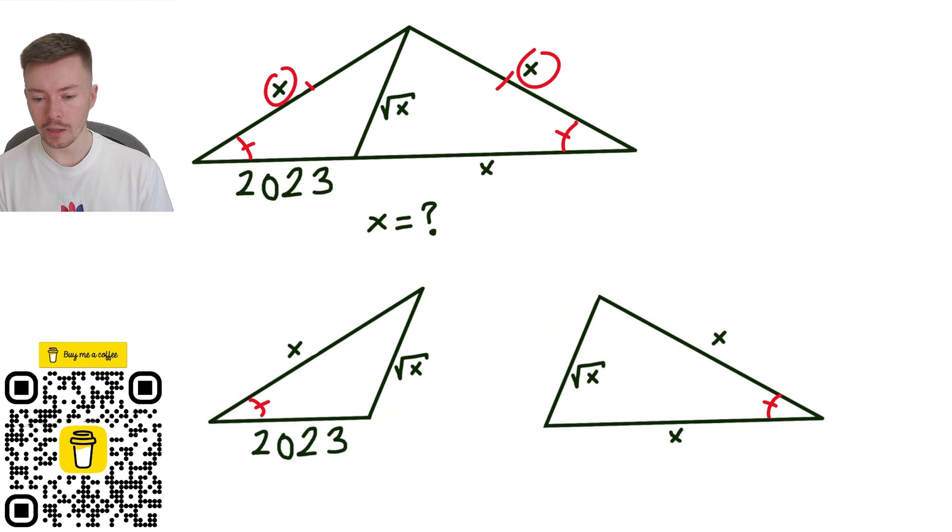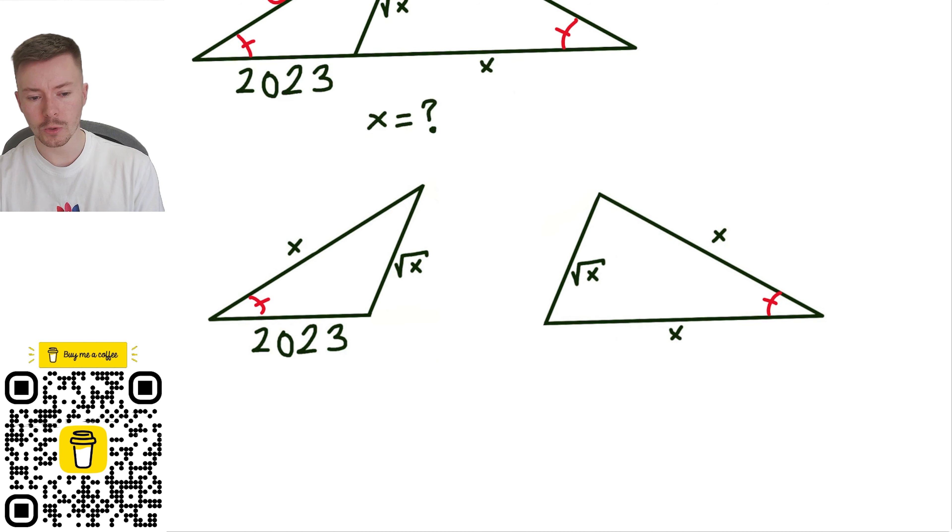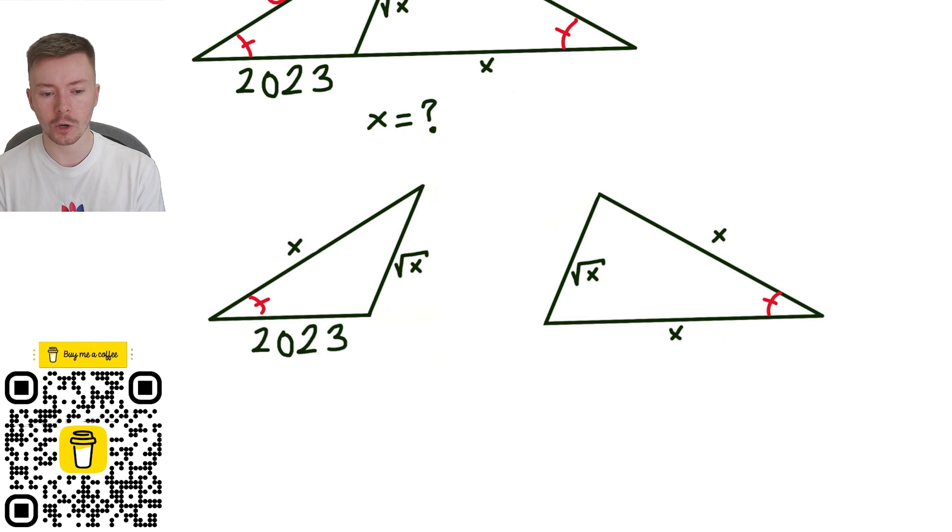From there it might be a little bit tricky to know what to do next. The thing I decided was best was to use the cosine rule, because I noticed I've got three lengths of a triangle and an angle in there which should be the same, so could I use the cosine rule to help?